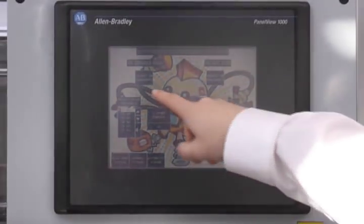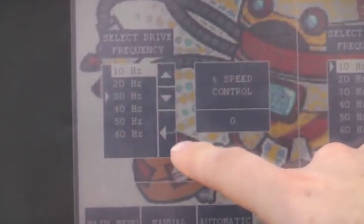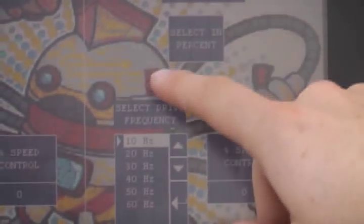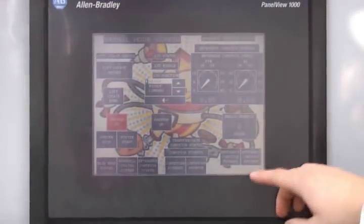From this screen you can select whether it's frequency or percent. If you select frequency, you can go down here and there are six options, one through 60. On the other side — the exit — you can select percent, go down here, set control speed, and I'll run it at 50%. Now that that is set, I can go back to my manual screen and run my conveyor forward and reverse.